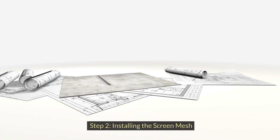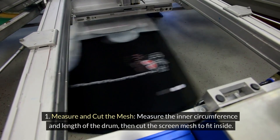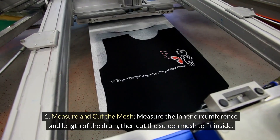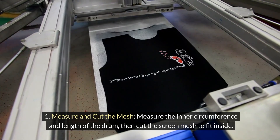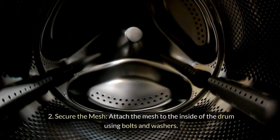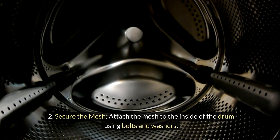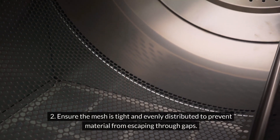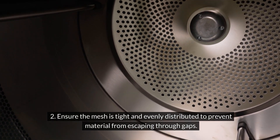Step 2: Installing the screen mesh. Measure the inner circumference and length of the drum, then cut the screen mesh to fit inside — it should line the interior surface completely. Attach the mesh to the inside of the drum using bolts and washers, ensuring the mesh is tight and evenly distributed to prevent material from escaping through gaps.